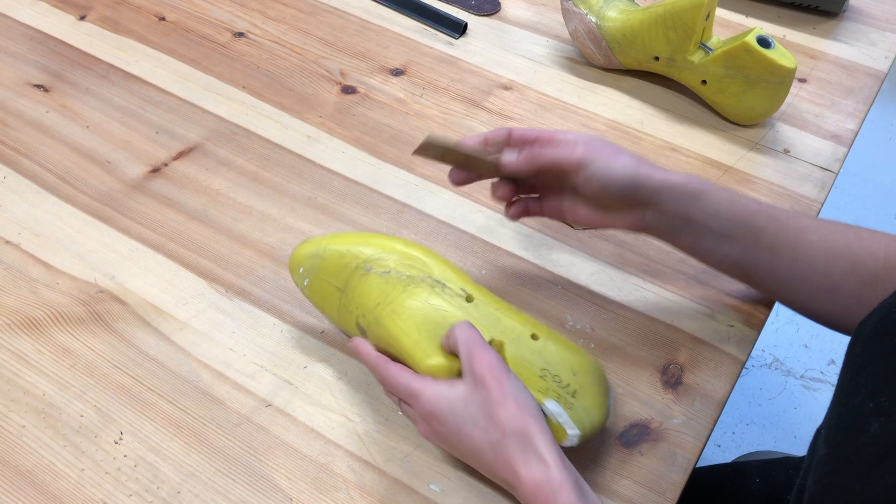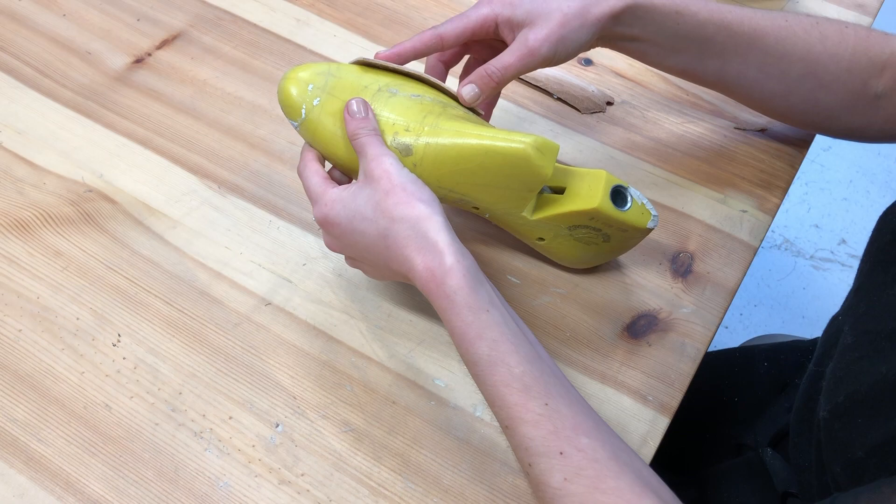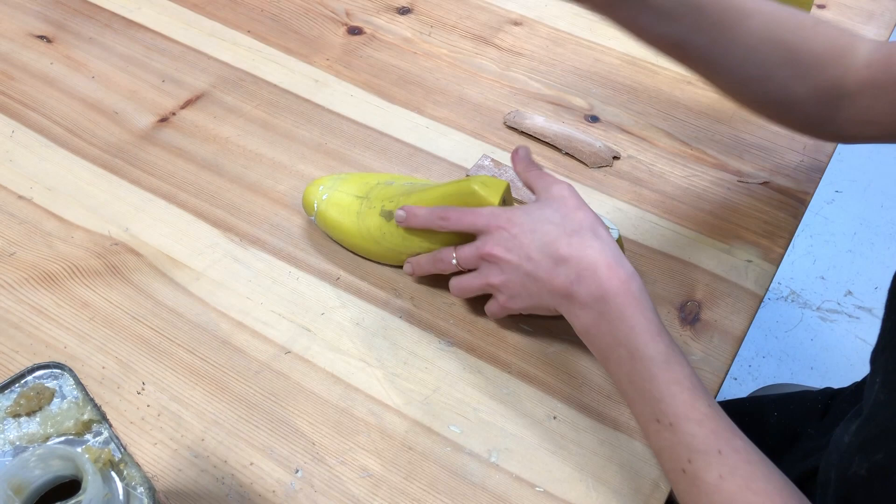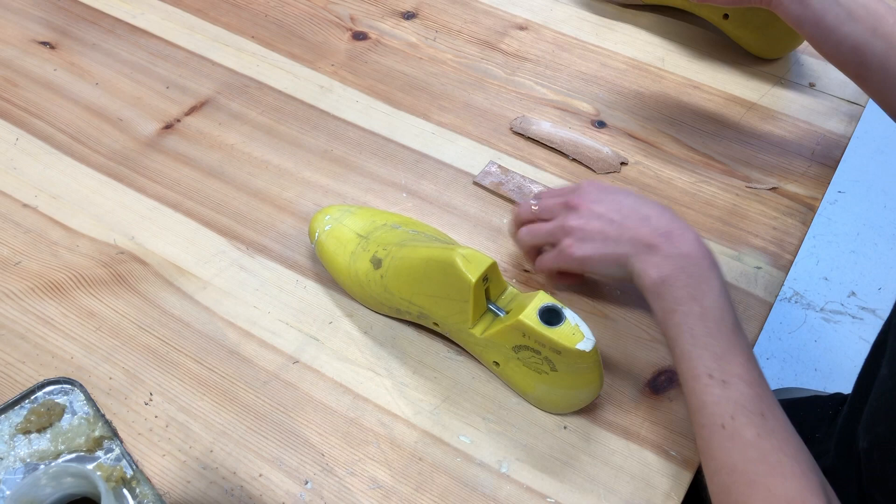So the first thing I'm going to do is take some glue and just glue straight onto the last like that, and then glue the back of that piece of leather. Just to speed up the drying process I'm going to give it a quick blast with the heat gun.